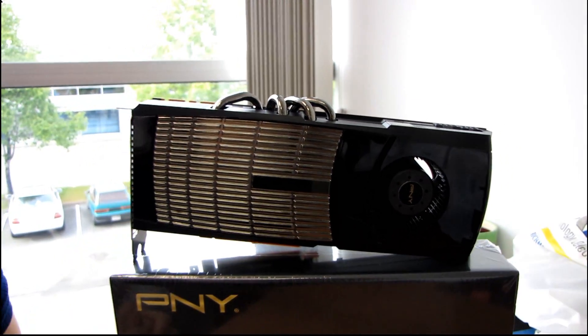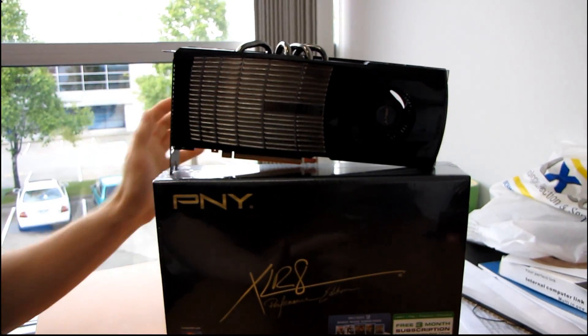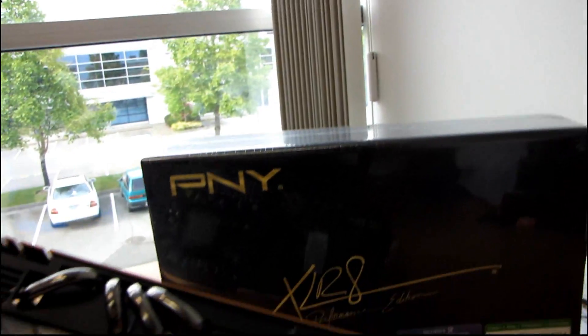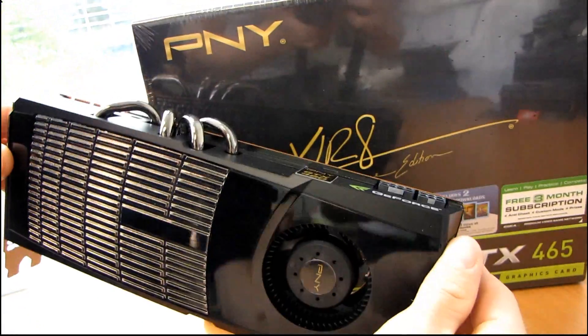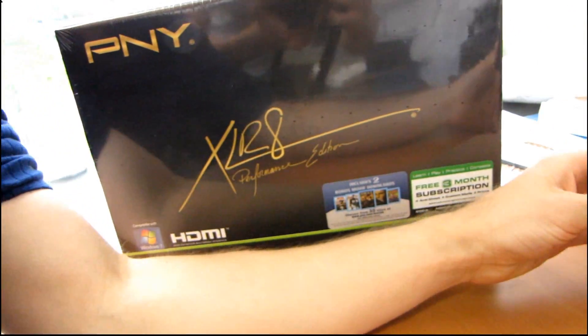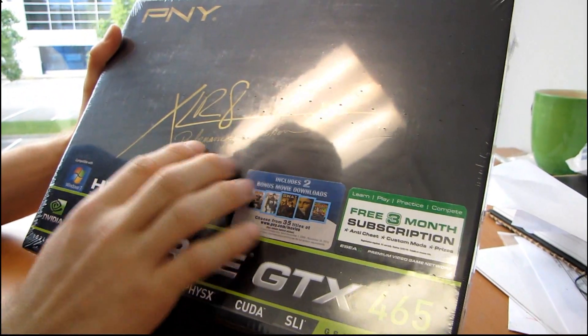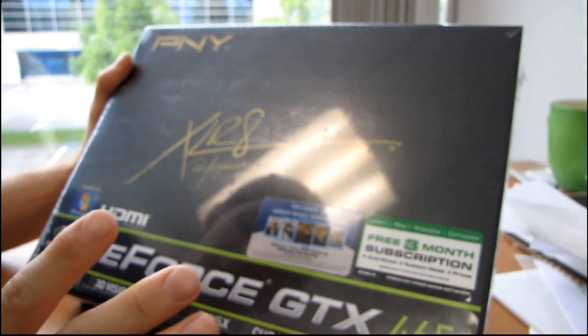Today we'll be doing a quick unboxing of the third member of the GTX 400 series family. Up here on top, for comparison — we'll get more on this later — is a GTX 480. But the one we're actually looking at today is the GTX 465. This is a PNY Accelerate XLR8 Performance Edition card.